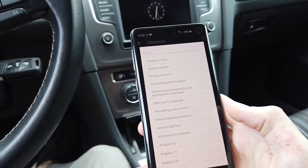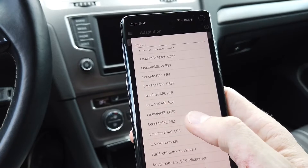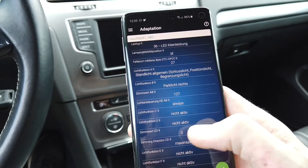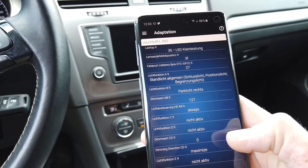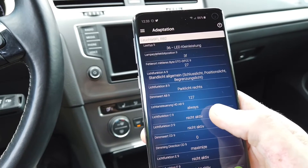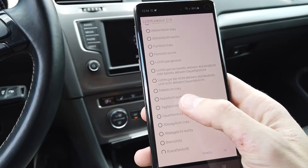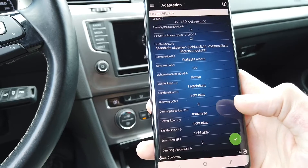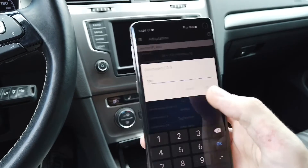Now I'm going to go to Adaptation and change in four channels. We are looking for Liste 8 and Liste 9 — those are over here. Starting with the right side, we have all the options for this small LED. We are changing the light function, which is Light Function C — this is not active — so let's change it to daytime running lights, Tagfahrlicht. Then let's change the Dimmerwert CD to 100.